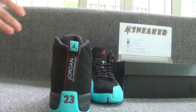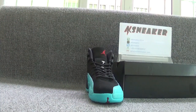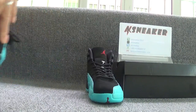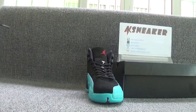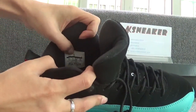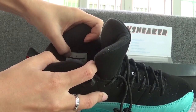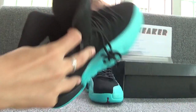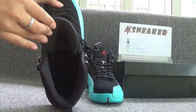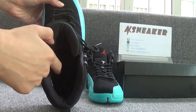Let's check the inside of the shoes. You can see the size tag on this part. The size of the shoes is 7 wide.